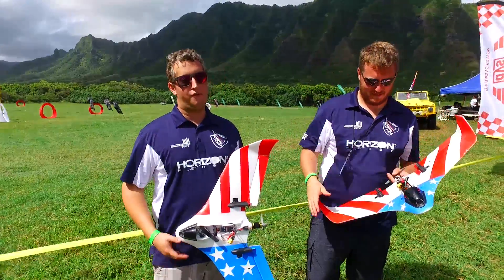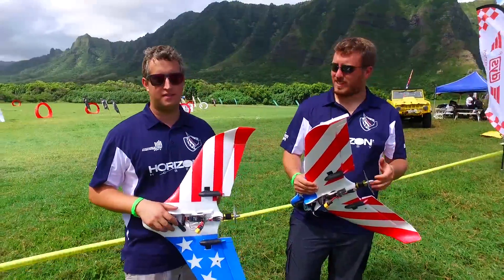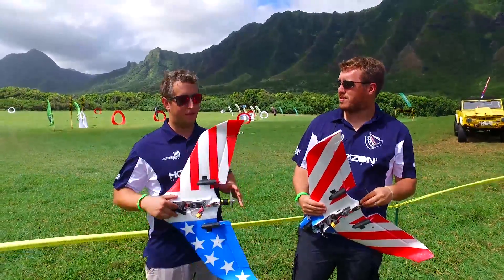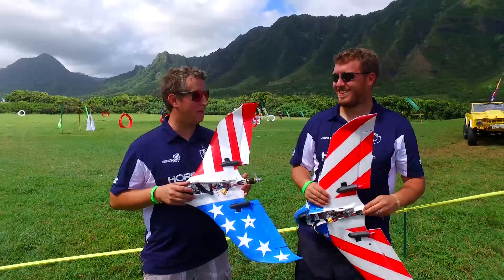Hey guys, James and Steve here coming from Hawaii. We just finished the world championship race. Mr. Hailey took first place, I took second place, and the TheoryW was the plane that we flew.